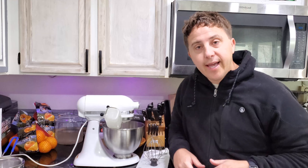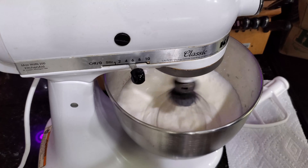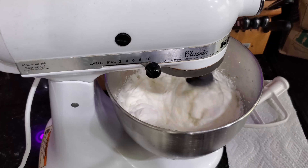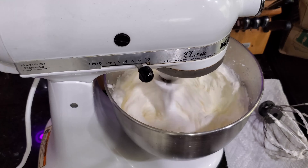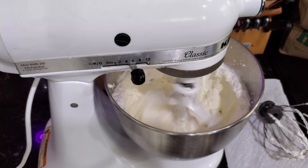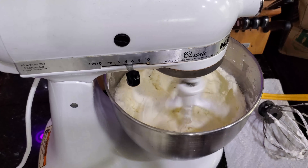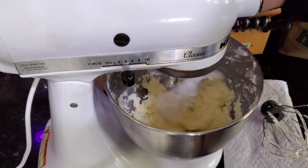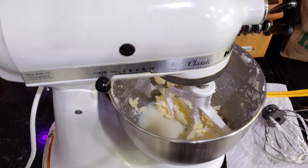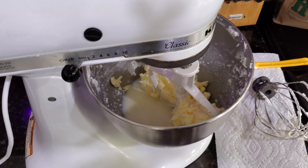All right, without further ado, let's go ahead and turn on the electronic dance music and send it. Okay, so now you can see we have butter and buttermilk in there. The next step is just to strain it, so let's do that now.